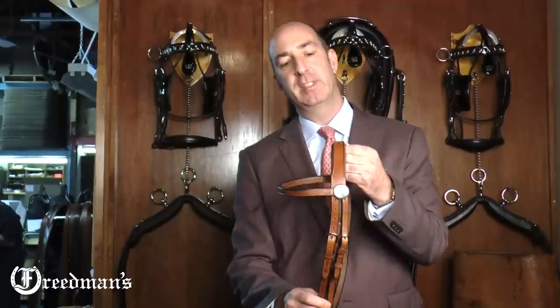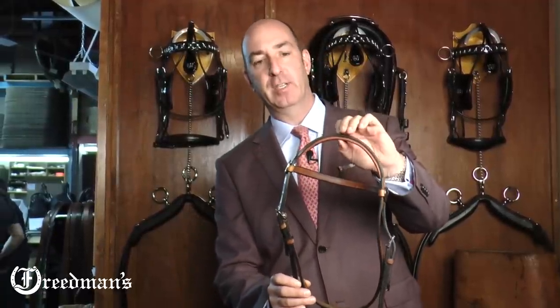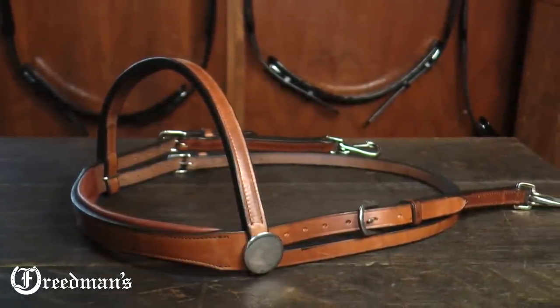I'm David from Freedman's. Today I'd like to talk to you about our new Advantage Training Snap Bridal. This is our Advantage Training Comfort Snap Bridal, which means the top of the bridle has been padded for extra comfort over the horse's pole. This bridle is designed for Arabians, Half-Arabians, American Saddlebreds, and Morgan horses.